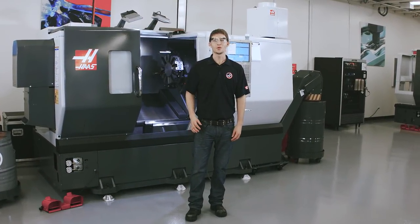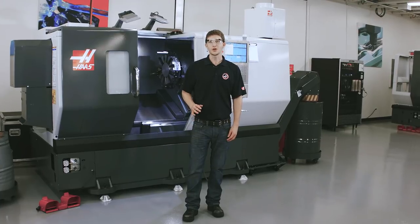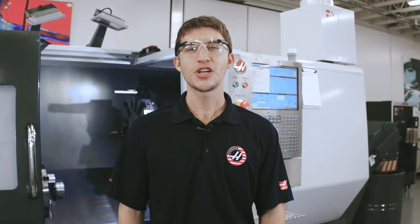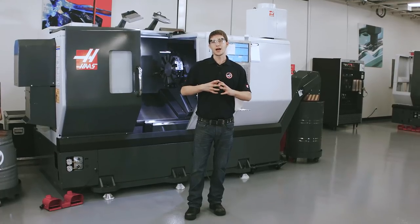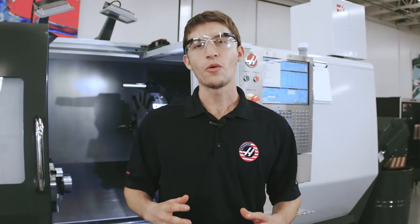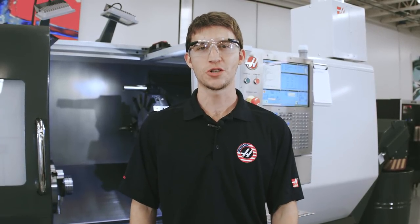Hi, I'm Andrew with Haas Automation. And today, I'm here to show you a cool time-saving feature called Index on the Fly. It shaves about a second off of every tool change, which is substantial. It does this by unclamping the turret while moving away from the part, so the turret can rotate as soon as it reaches its tool change position.